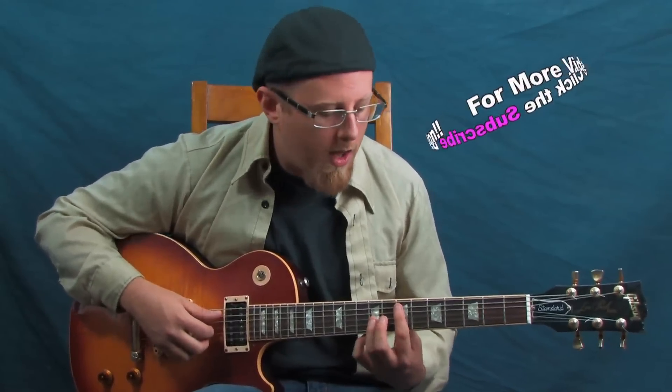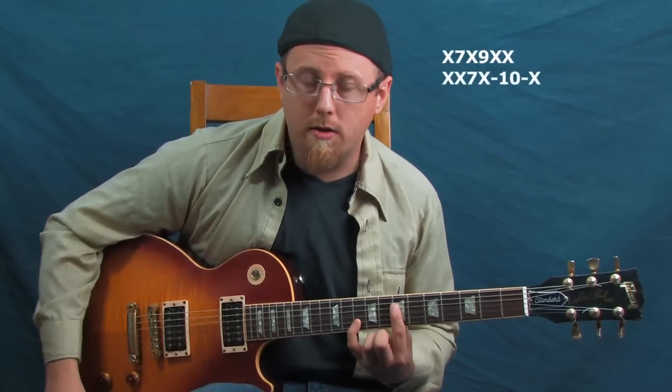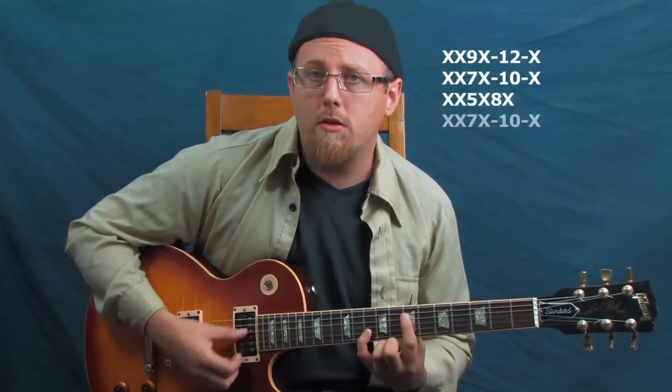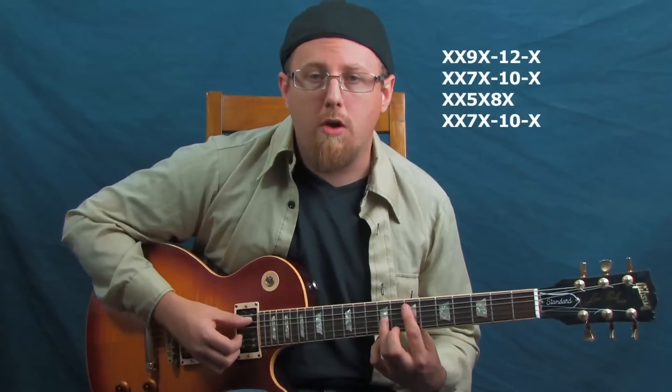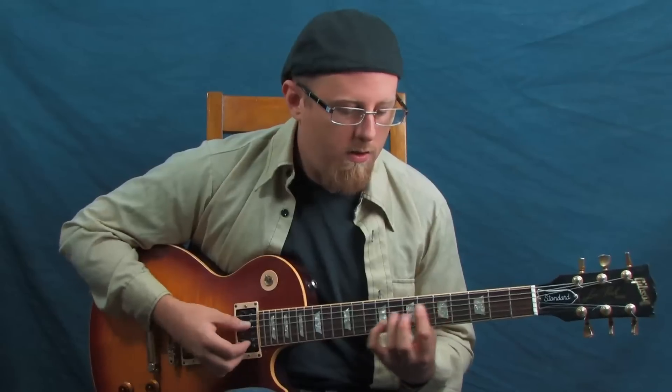Here's our example: starting at seventh fret fifth string, seventh fret fourth string, ninth fret fourth string, tenth fret fourth string, then walking back down — ninth fret fourth string, seventh fret fourth string, fifth fret — and back to where we started. With those octave combinations you can experiment and create your own melodies just by changing your phrasing and throwing in different notes.